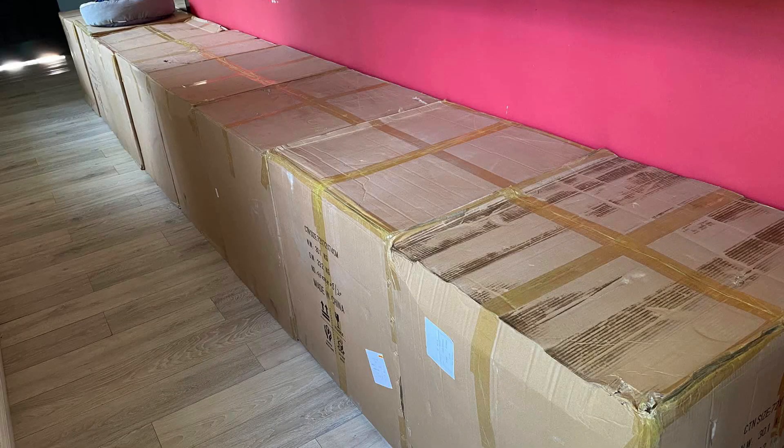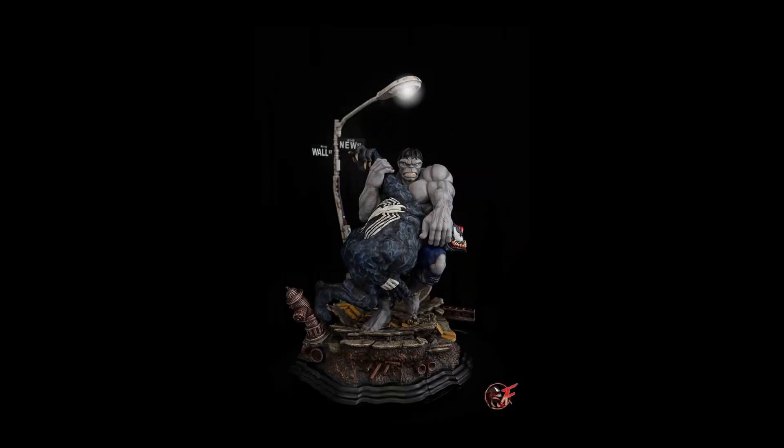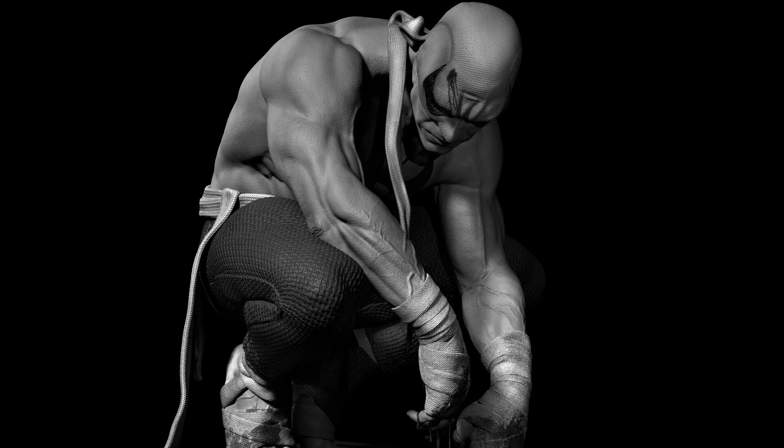Their Hulk vs. Venom diorama just landed in the US as well. This is long sold out, so enjoy the photos. Lastly, a teaser for their Defenders line — here is Iron Fist.